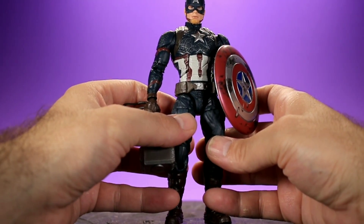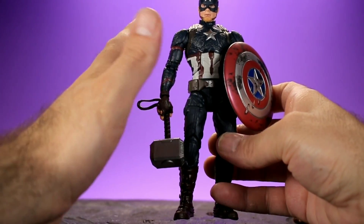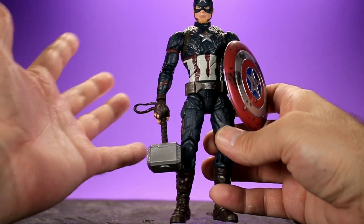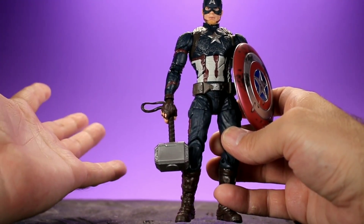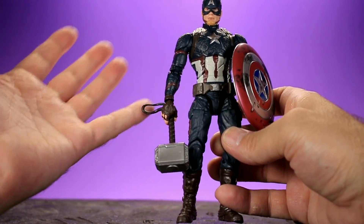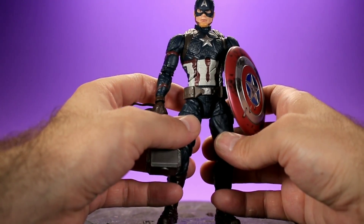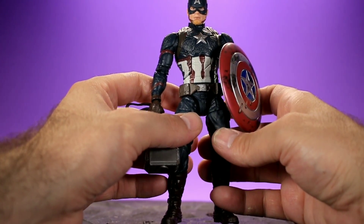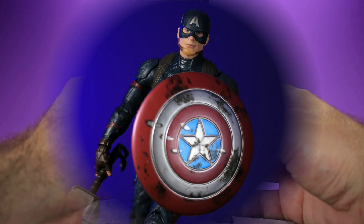I don't have the S.H. Figuarts Endgame Captain America yet, but I plan on getting it and doing a comparison between the two — I wouldn't be surprised if this Marvel Legends version tops it, it's such a good figure. Anyway, thank you so much for checking out the review. Please be sure to like, comment, subscribe, and all that good stuff. Peace.